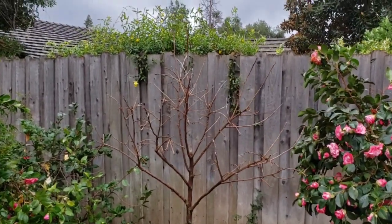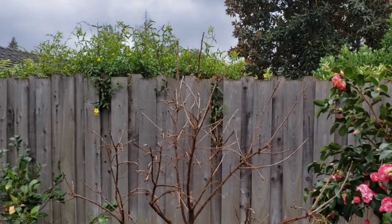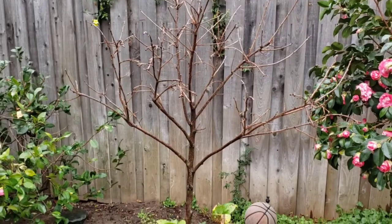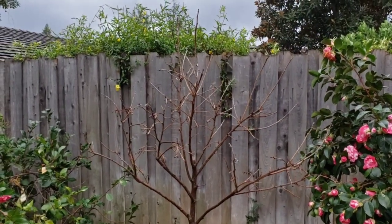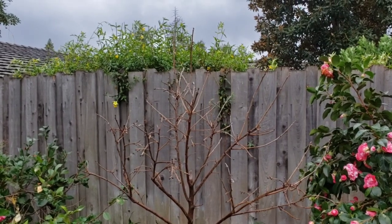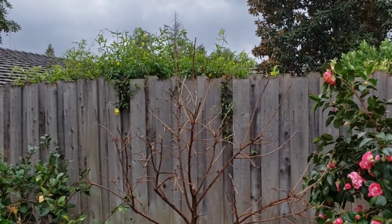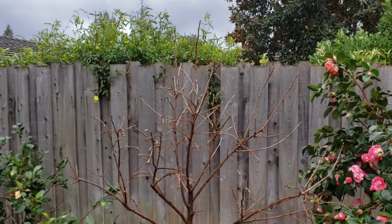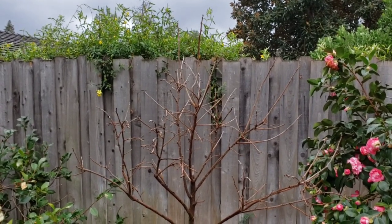Here's another Fuyu persimmon tree I have. This one fruited about three persimmons last year. As I said before, Fuyu persimmons tend to be alternate bearing if you don't pick off some of the fruit during a heavy year. But hopefully, since this tree went very light last year, this year it will bear a good quantity of persimmons.